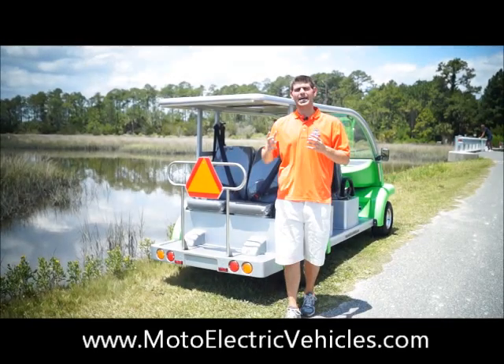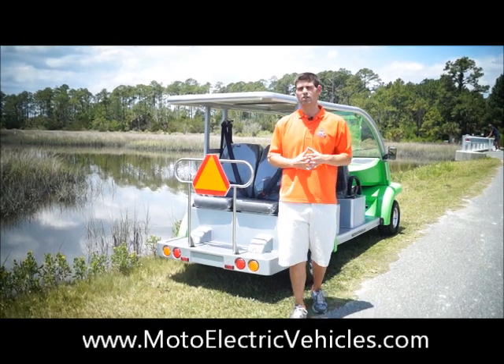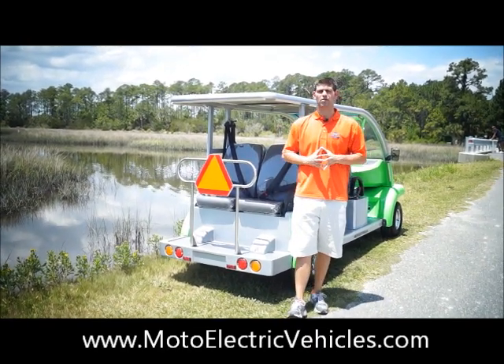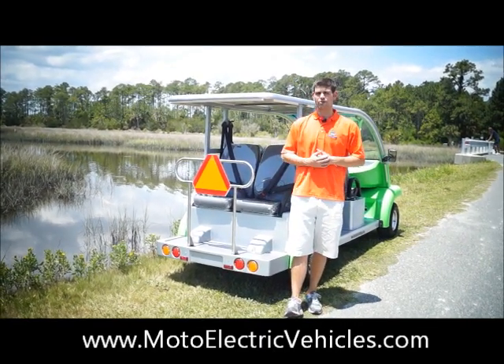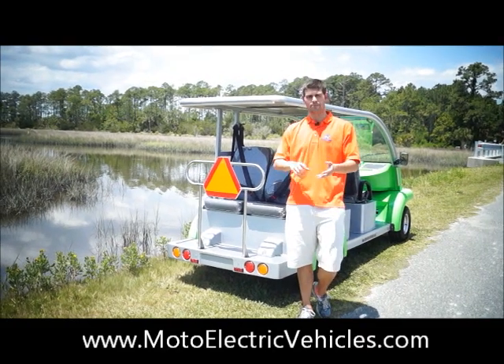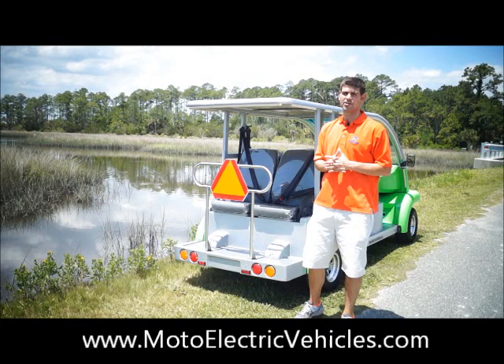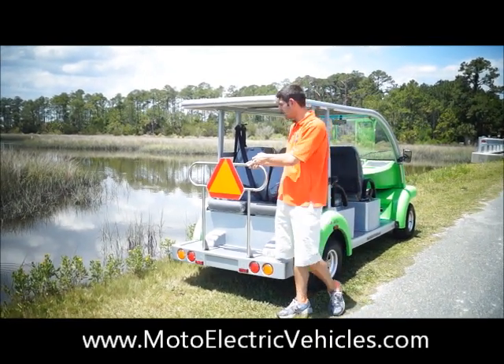We're standing at the back of the Six Passenger Bubble Buddy by Moto Electric Vehicles. This is a totally low speed vehicle and street legal model for any road that's 35 miles per hour or less. The vehicle goes 25 miles per hour and 50 miles on a charge. We use all American-made components when it comes to the batteries, chargers, and controllers. We also give one of the best warranties in our industry, and everything on this vehicle you're going to see is standard, other than this low speed vehicle sign.